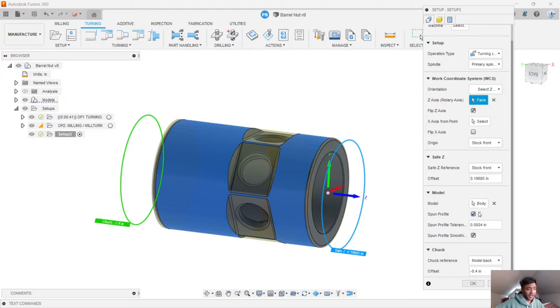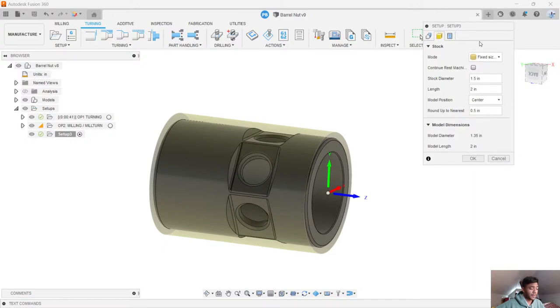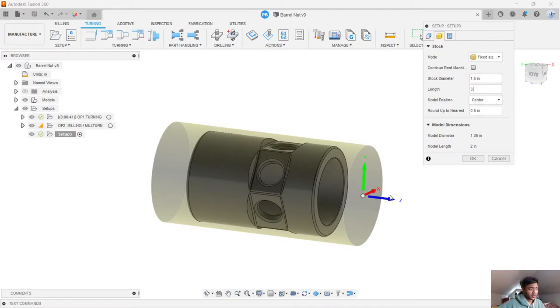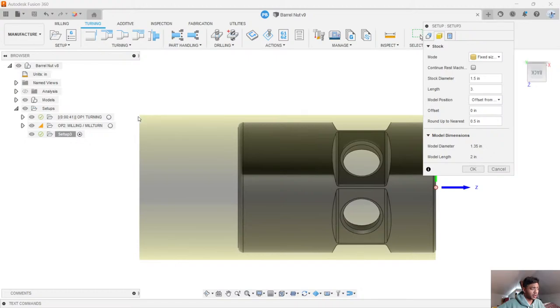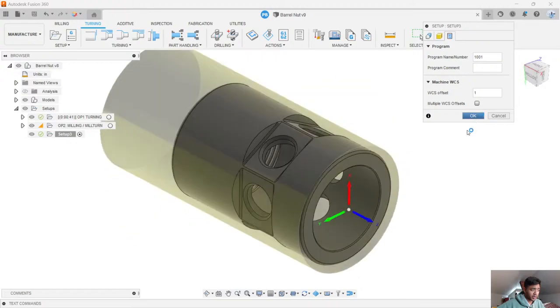You want to make sure that you have the proper body selected for manufacturing. We can go ahead and add in the stock size as well — we're starting from a blank piece of stock. Using a fixed size cylinder, let's make this just a slightly longer so we have something to hold on to in our chuck — about three inches or so — and a one and a half inch piece of stock on the outside. I'll also offset this from the front so the majority of stock is held up in the back of the chuck. The last tab discusses what G value you're working on, so I'll be working on G54 as my default.